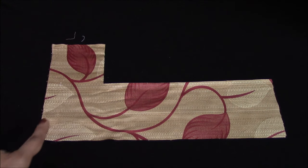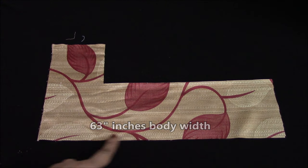Here is a demo to show the cutting of the cube seat as per the measurement.